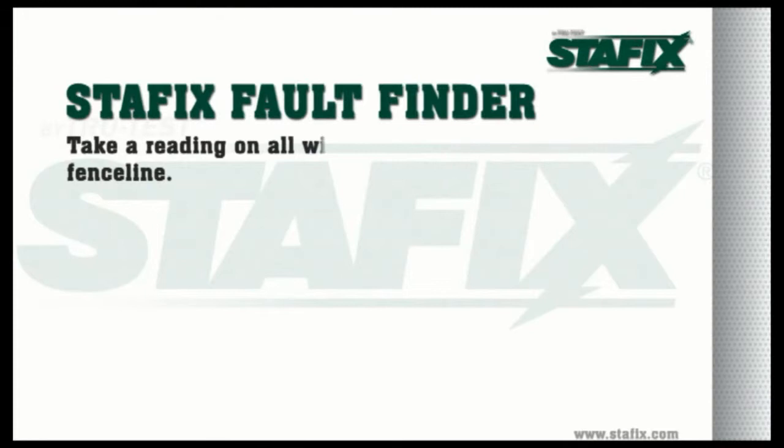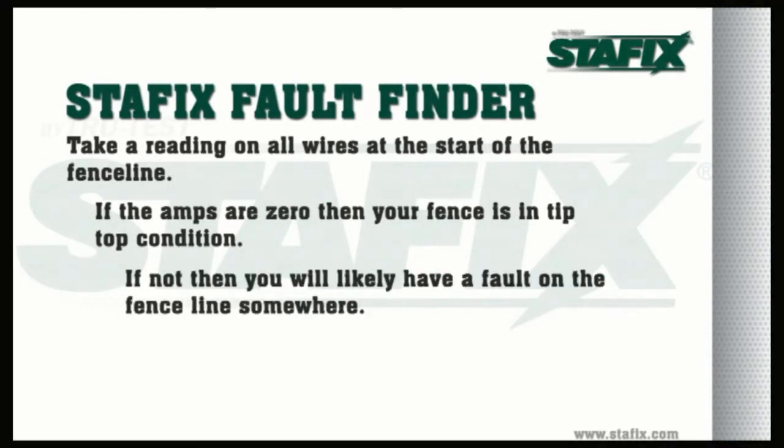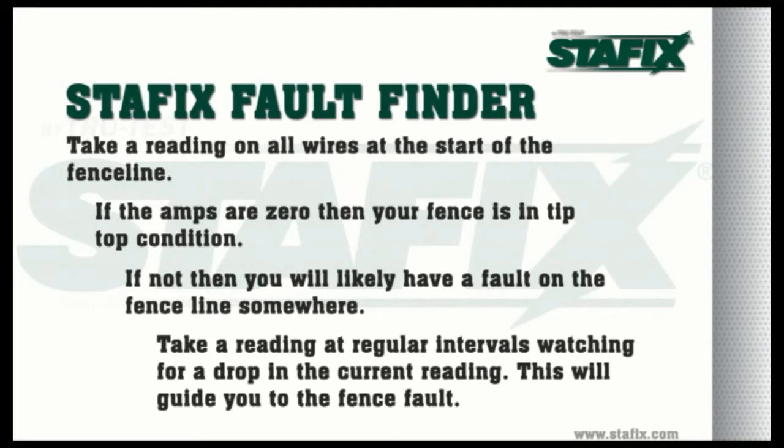Take a reading on all the wires at the start of the fence line. If the amps are zero, then your fence is in tip top condition. If not, then you will likely have a fault on the fence line somewhere. Take a reading at regular intervals, watching for a drop in the current reading. This will guide you to the fence fault.